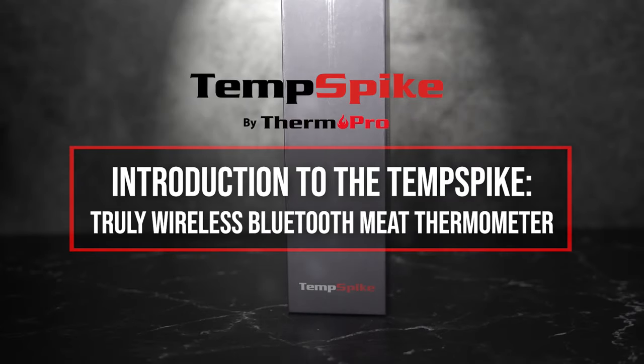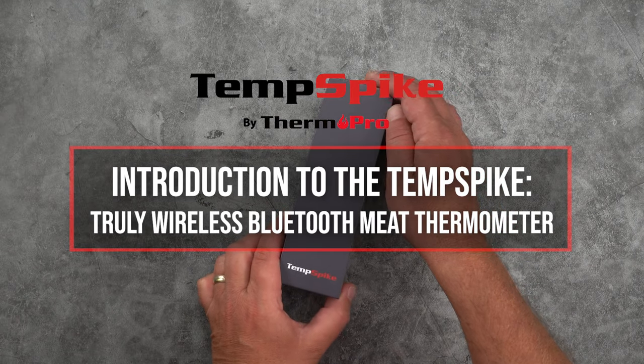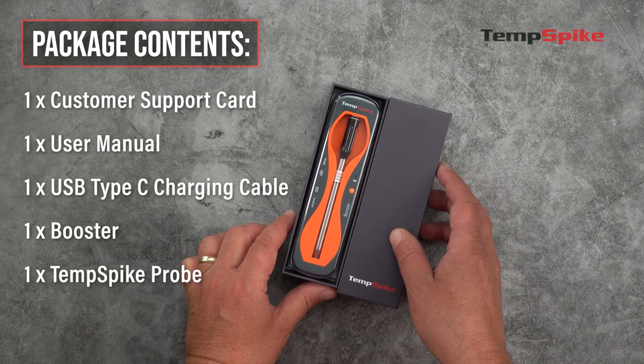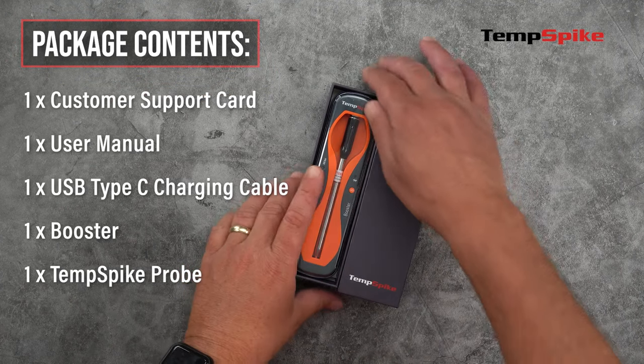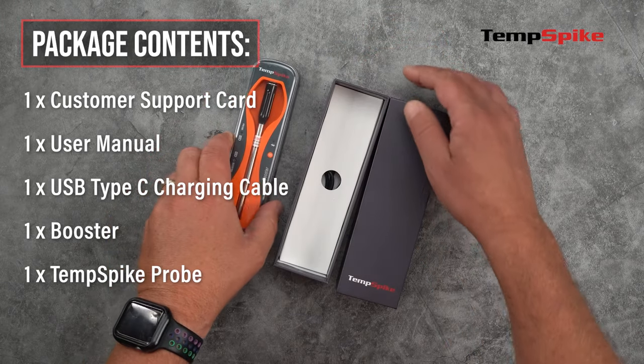Welcome to the introduction video for the ThermoPro TP960 TempSpike Truly Wireless Bluetooth Meat Thermometer. In this introduction video we will be going over the booster and probe features, setup and pairing, and application features and settings.